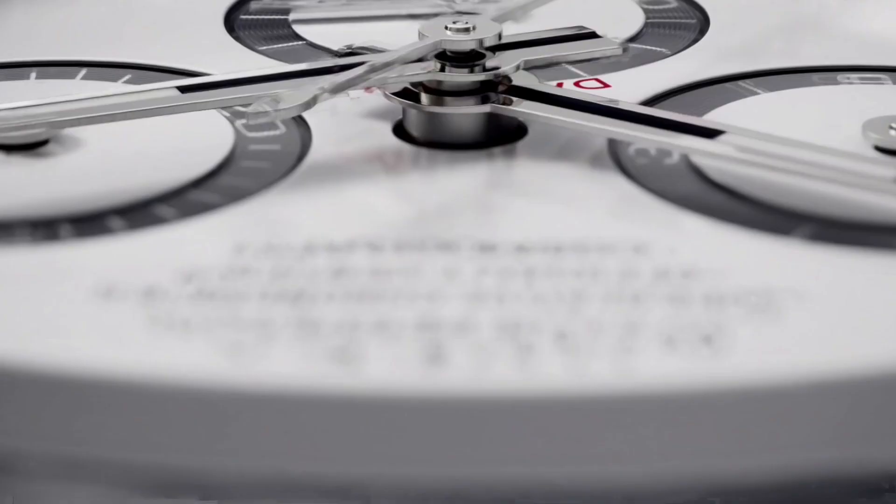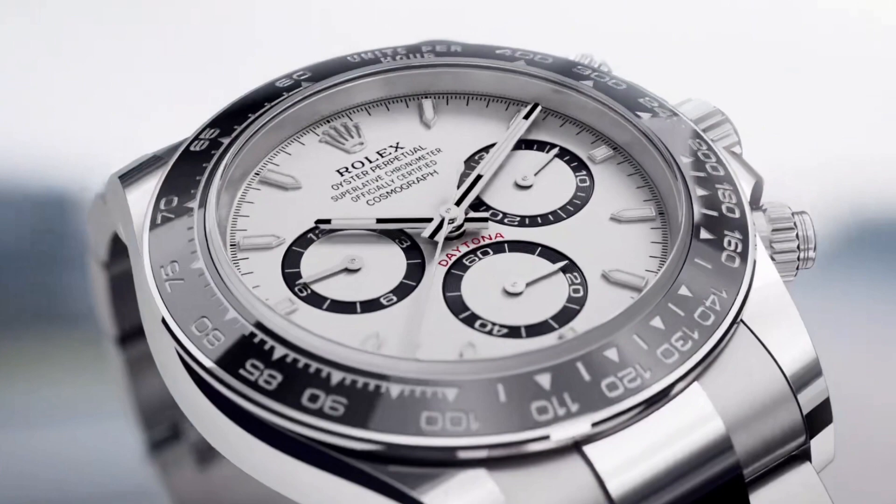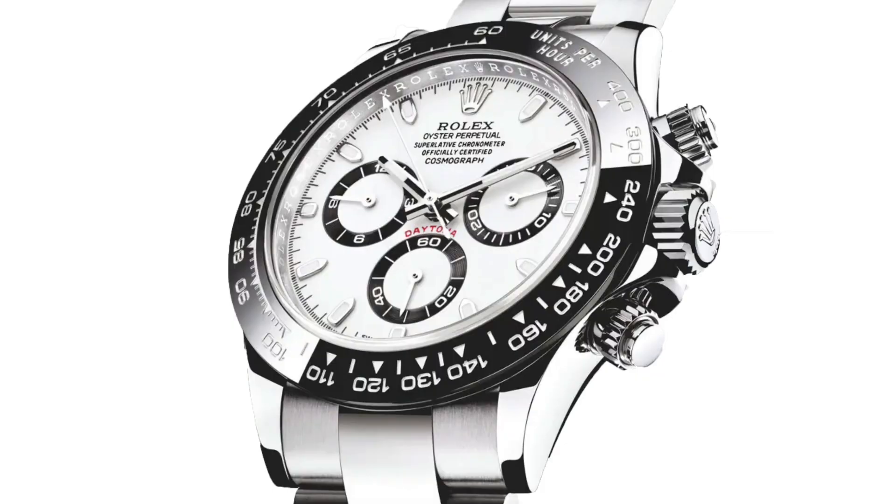In general, the Daytona has always been thinner than its competitors, which usually measure 14 millimeters or more, so this re-engineered case reduces that height even further, making it more streamlined, which is a nice touch.